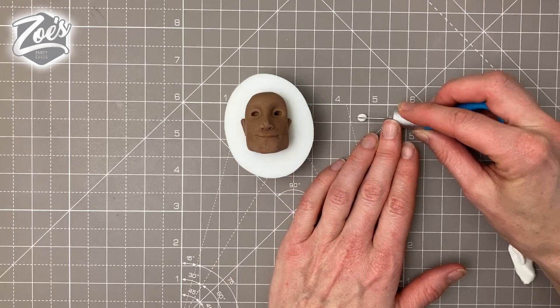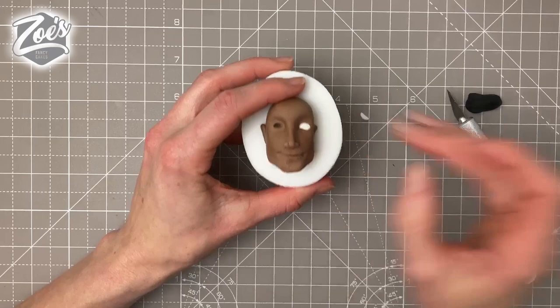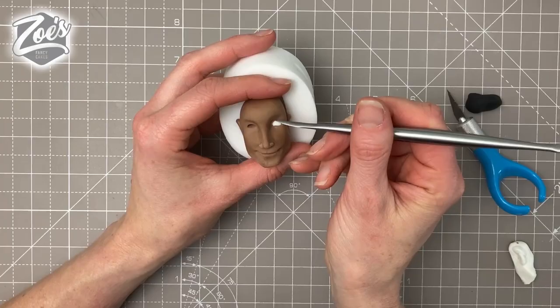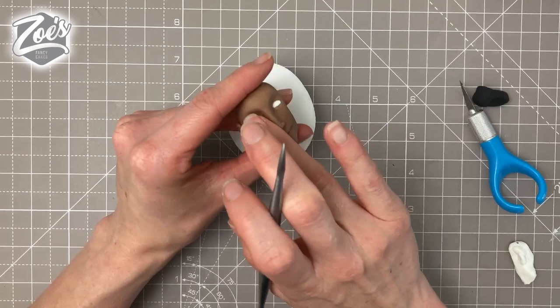To fill the eyes with white, I've rolled a small ball of white modeling paste, cut it in half, and push that in. The amount of paste depends on how deep or wide you pressed the eye hole. I tend to go for smaller eyes on male faces compared to female ones — female faces get bigger eyes — but it's personal preference, so go with what you like best.